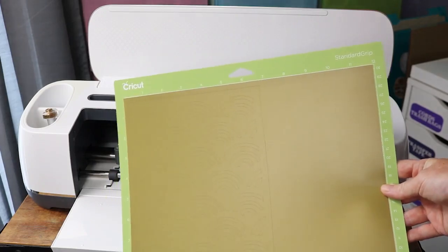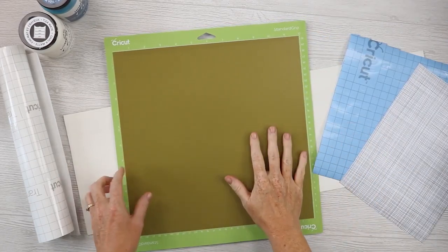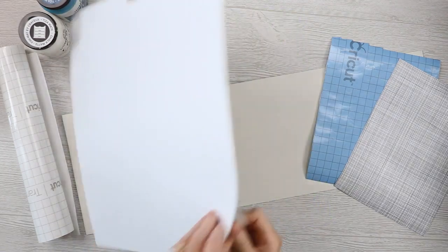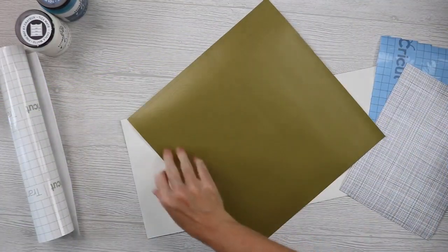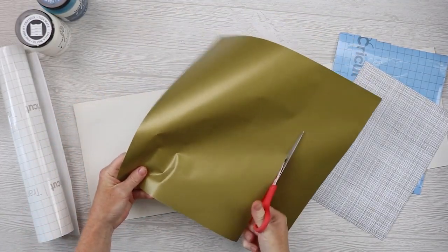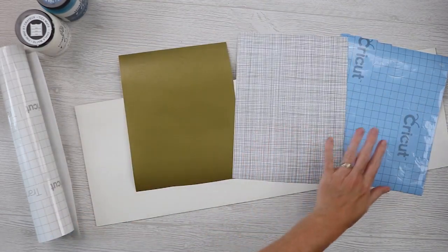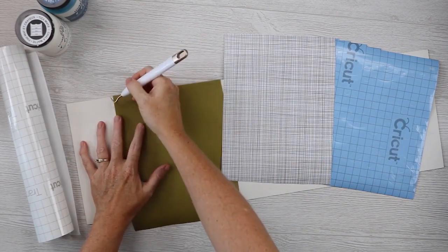Now let's take a look at weeding and using these stencils. Here are all three of these cut. Just a few notes about cutting each of these: they all go face up on the mat, and I used either a green or blue mat for all of them — it worked fine. After that, you can remove the material from the mat, and then all of them will need to be weeded in some way. The gold is the permanent, the patterned is the removable, and this blue is the stencil vinyl.